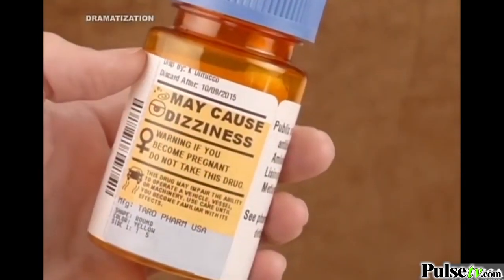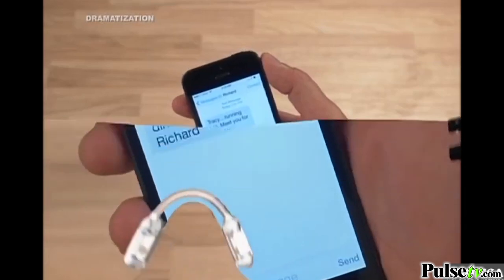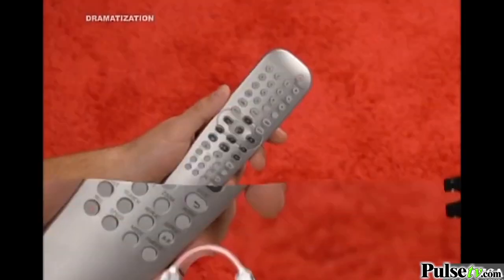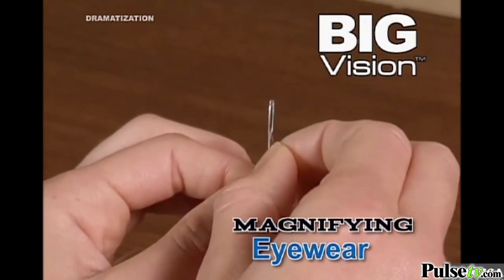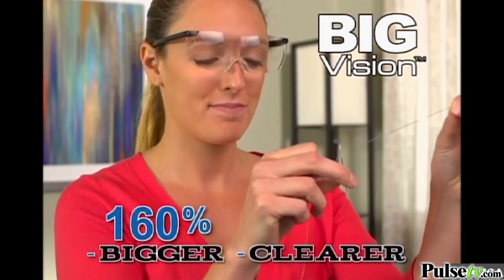It's perfect for magnifying small print on medications, enlarging pictures and text on your smartphone, or remote controls. What you need is Big Vision, the magnifying eyewear that makes everything 160% bigger and clearer.